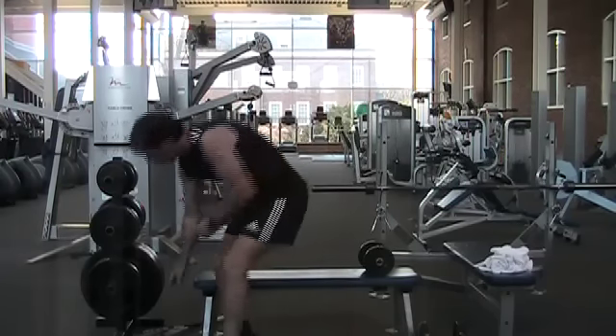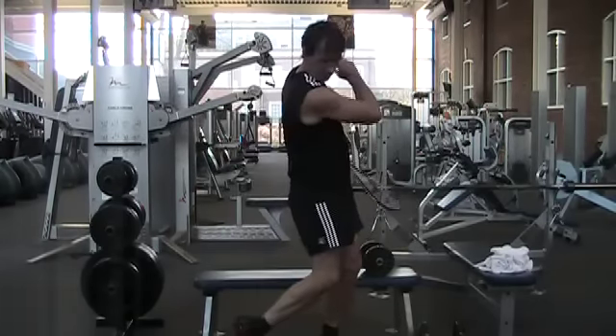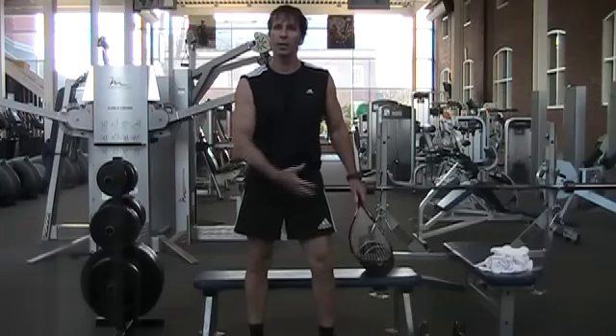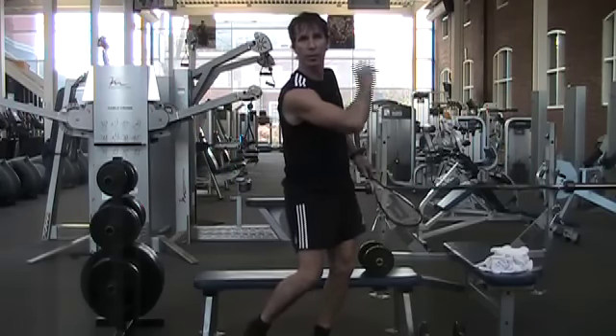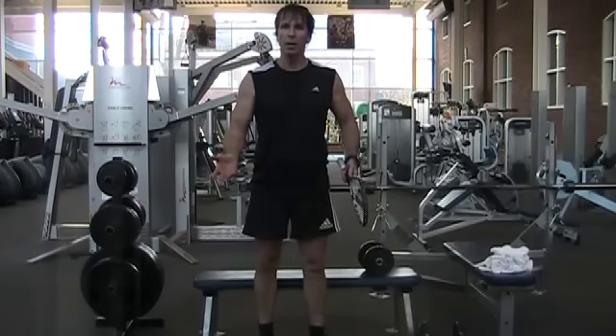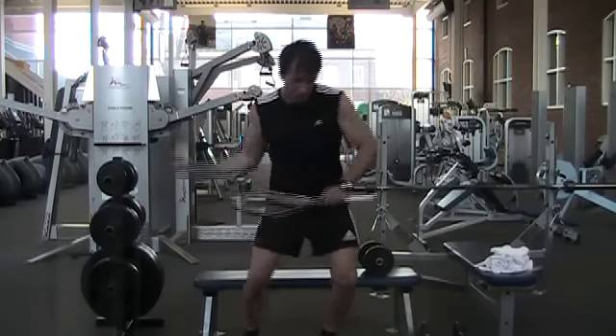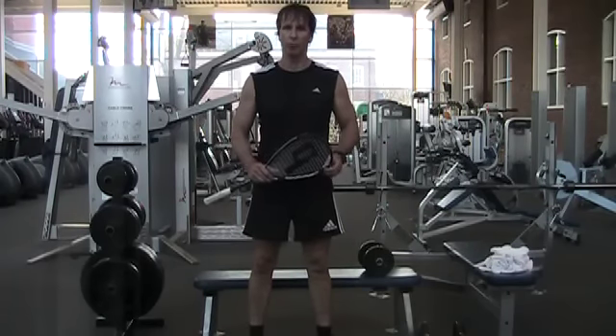The squash swing is basically a throwing action where most of the force is created by the legs, transferred through the hips to the torso, and then finally down to the arm, wrist, and hand. So what we should focus on is generating this twisting type of force. We're going to look at some good twisting exercises for squash.